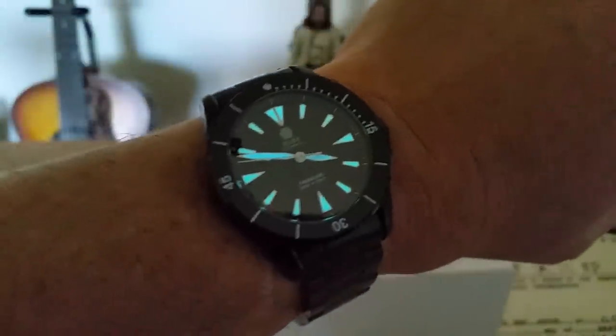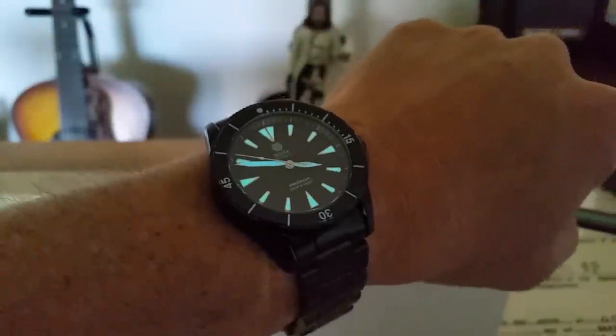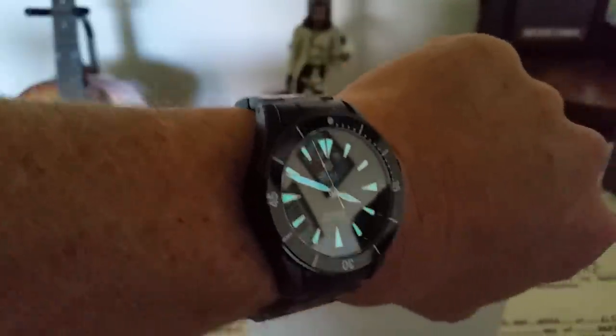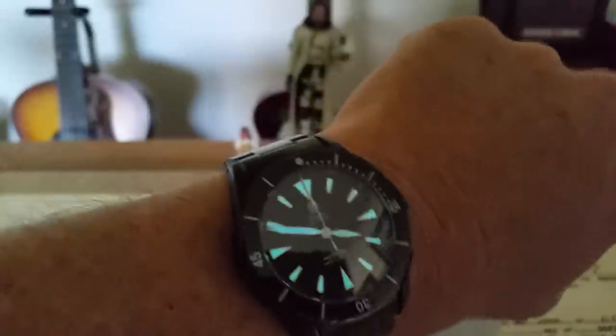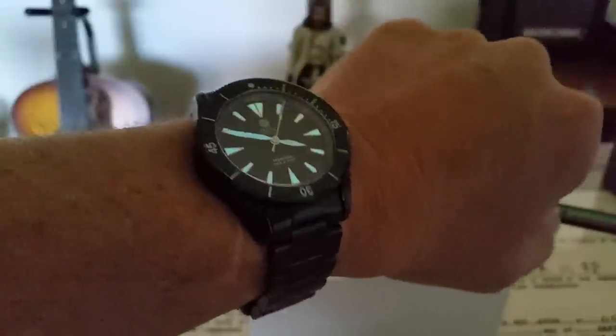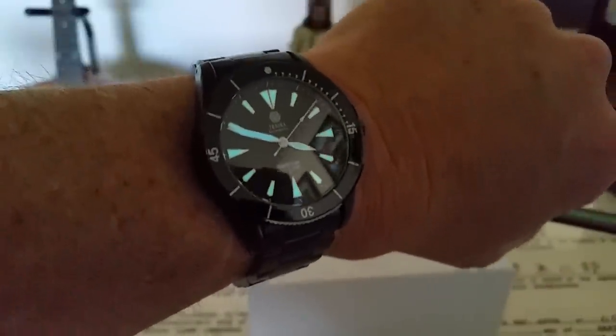All right guys, let's get this thing fired up for the lume shot. Like I said, this is Super Luminova — it's going to be blue lume, and this is really bright on the hands and the indices. I do wish there was a little bit brighter lume on the bezel insert for the sapphire, but this is a prototype model. Look at that lume — I love the way these hands look with that blue lume. Beautiful watch from Trosca.